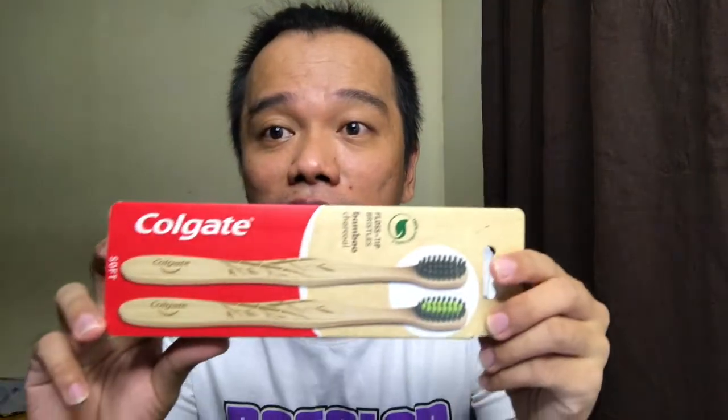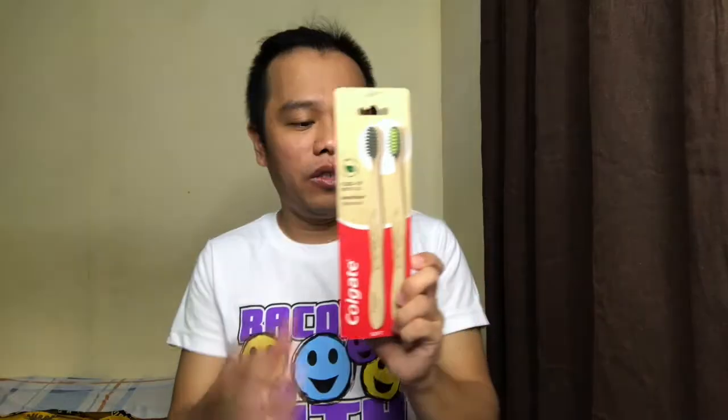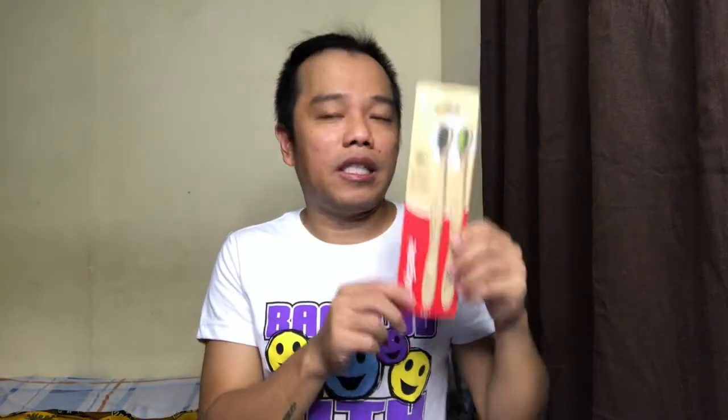Thank you so much for your support and love. This video is not a reaction video but it will be a review — yes, you heard it right, it's a review! Can you read this? It's Colgate — a Colgate toothbrush. This is a bamboo charcoal toothbrush. I bought this one in a pharmacy. I don't know exactly how much it was but I checked it on Shopee and it ranges from 120 to 150. There are two toothbrushes inside.